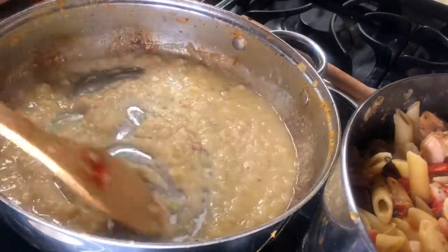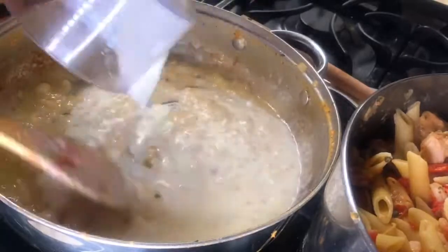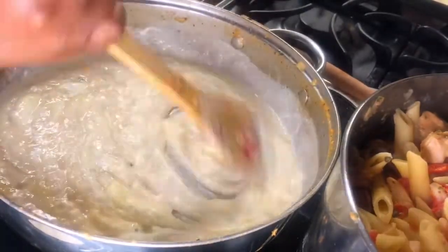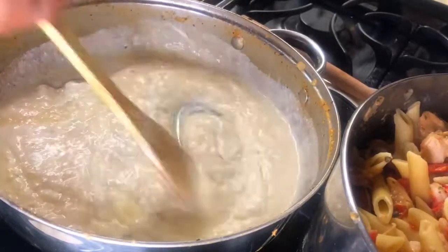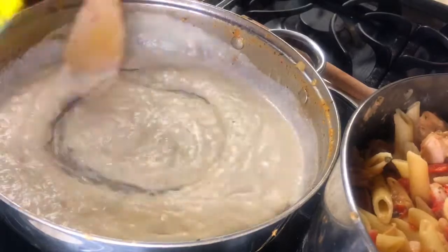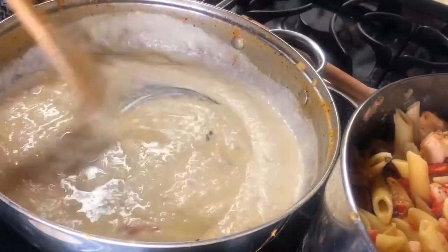Here's my melted cream cheese — I'm going to blend that in well so there are no lumps. Yes, this is what I'm looking for.